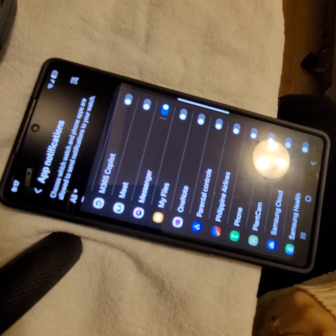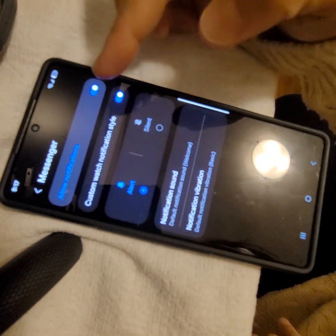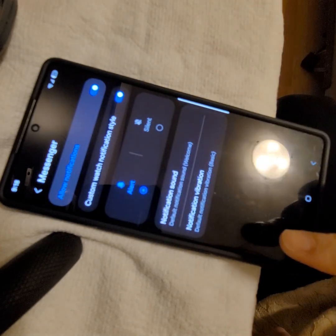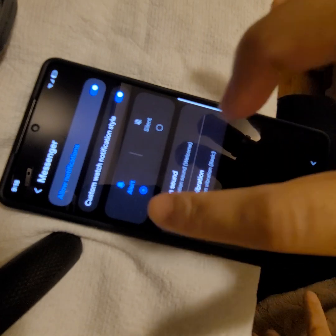Earlier these were turned off, so we just have to turn it on. Click on Messenger and you'll be brought to the 'Allow Notification' settings. There's a sub-setting here called 'Custom Watch Notification Style' — you have to turn that on to be able to see the sub-settings for your notification.